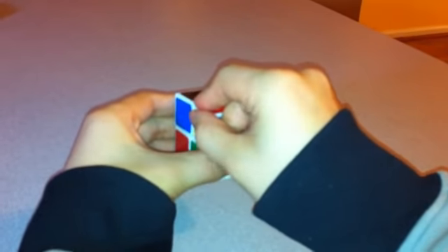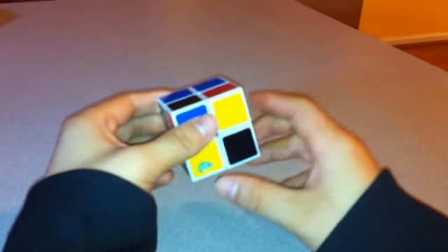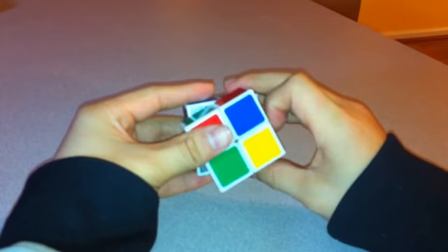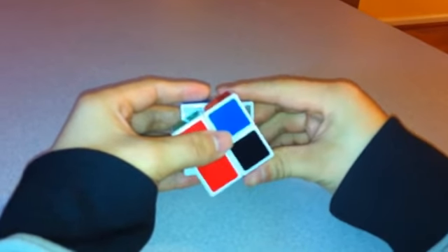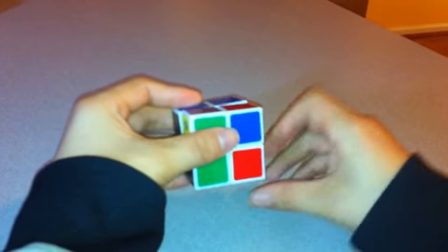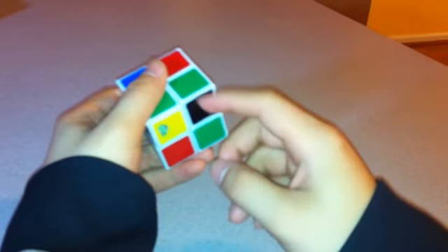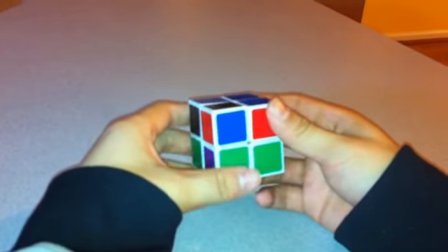Move the next piece over exactly where it was. This one goes counterclockwise, so you're going to start with Bottom this time: Bottom, Front, Bottom Inverted, Front Inverted — Bottom, Front Inverted, Front Inverted. Now, as you can see, all of these look solved. After this last one, it should eventually be completely solved.